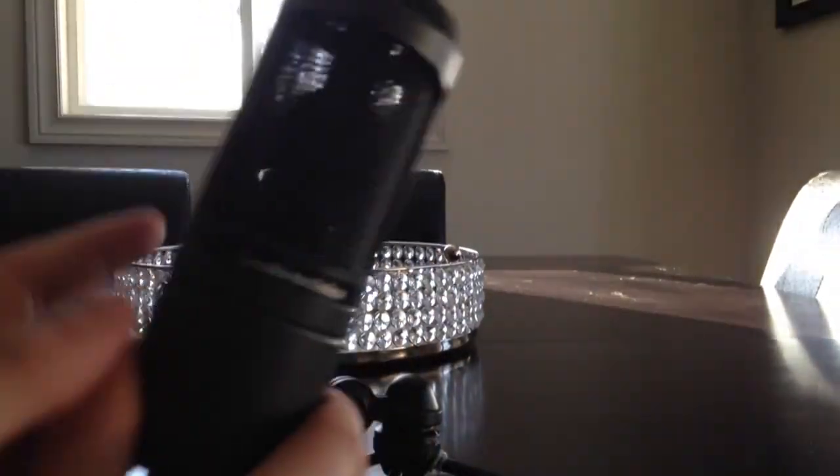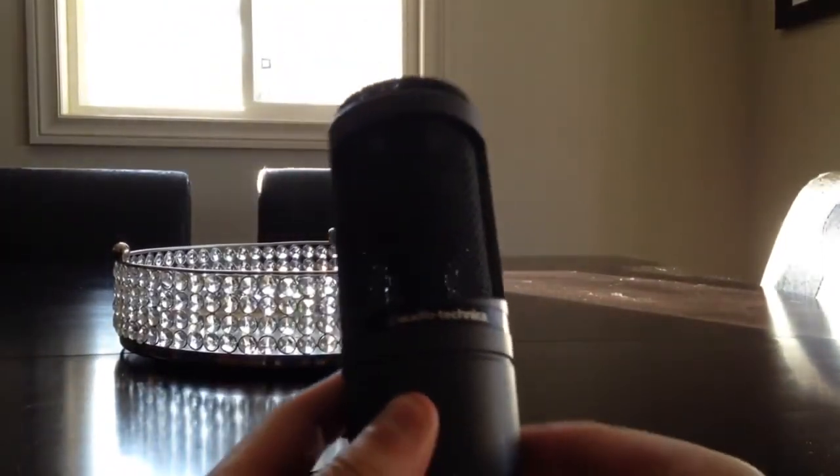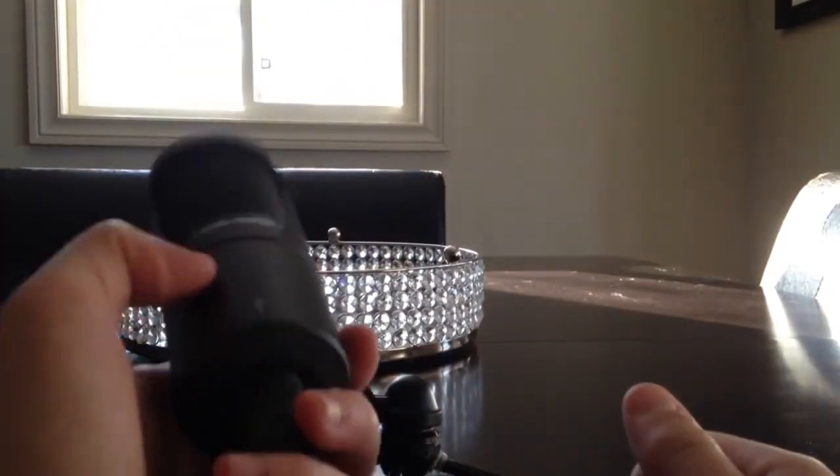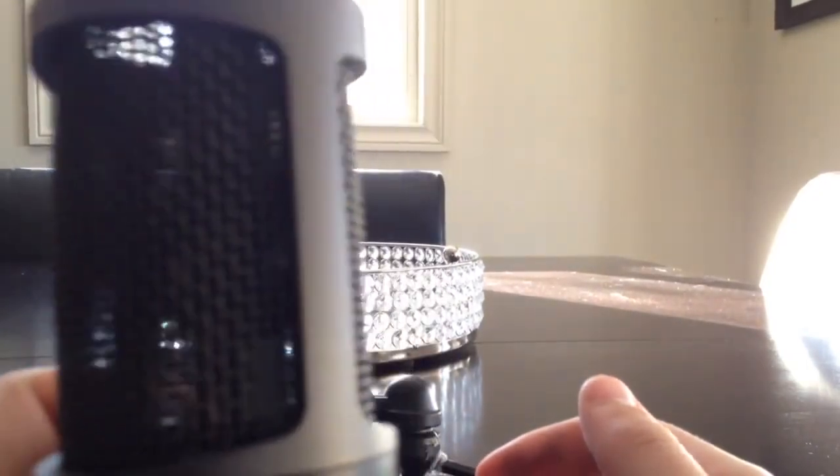The mic itself is great. I'm taking it off and looking at it, feeling it, and it is very firm, very nice. It's just really nice.